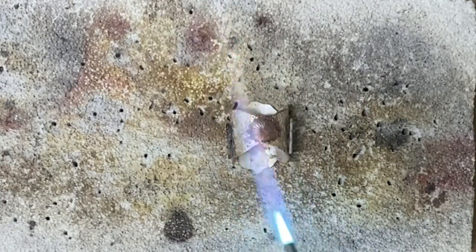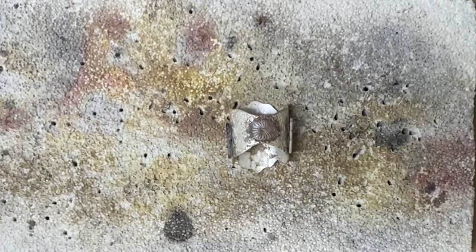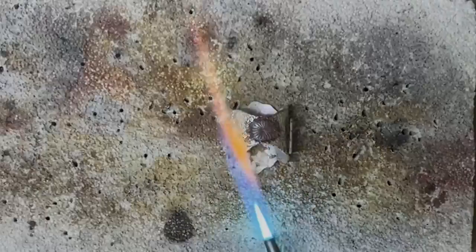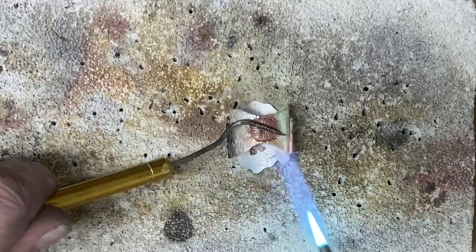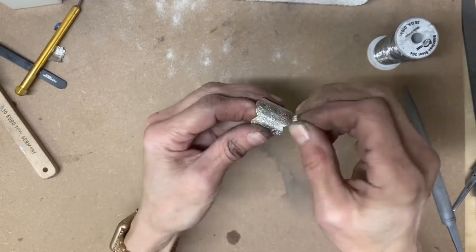You want to keep your flame moving and keep your flame mainly away from that concho. You can use your solder pick to push down on the concho just to make sure the solder is flowing between the two. Let that cool down momentarily on the steel bench block, then quench and pickle and we are ready for the next step.